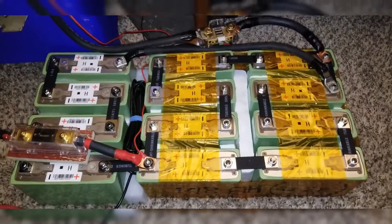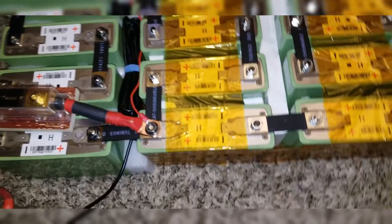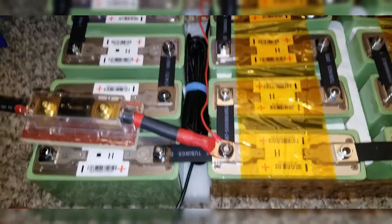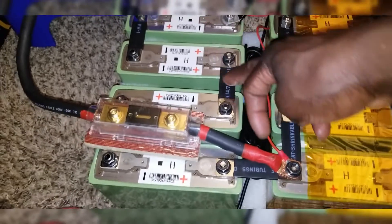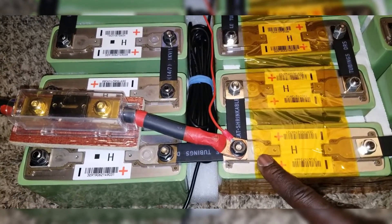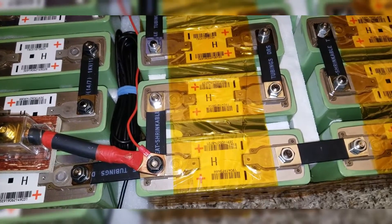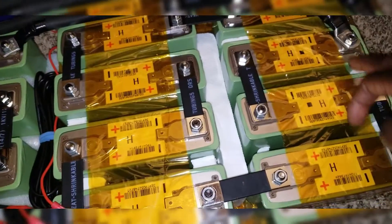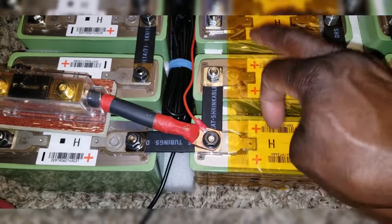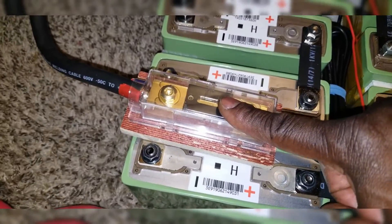I've already explained how these batteries were wired in several previous videos — go back and check my playlist. The batteries are wired with all negatives coming to one point on the right, and all positives meeting at the other end. All the positives are grouped together here, and I put a positive wire on them along with a fuse.